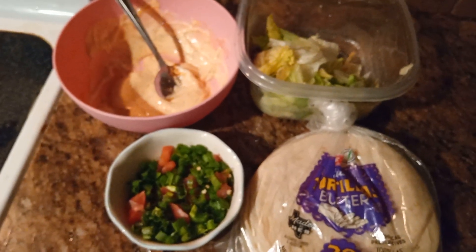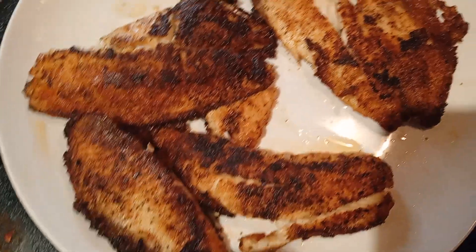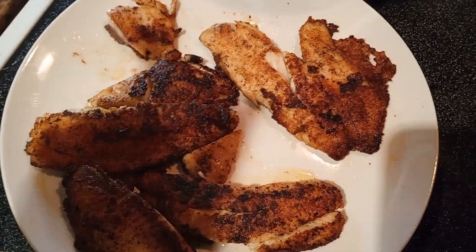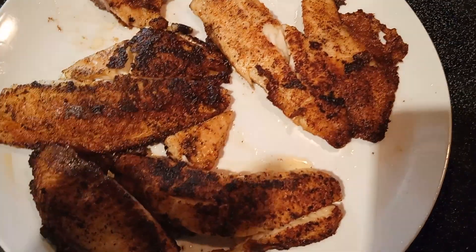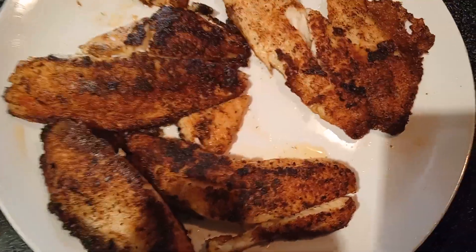So let me show you the tilapia so far that I made, guys. I'm sorry that I didn't do this in time. Excuse the mess in this kitchen because, you know, I got a million things going on — but y'all already know that and y'all don't mind.